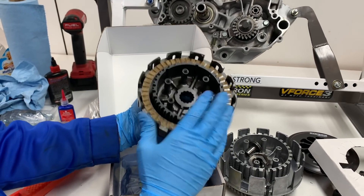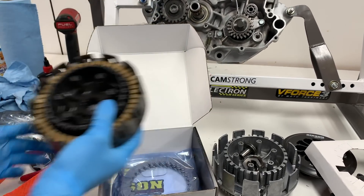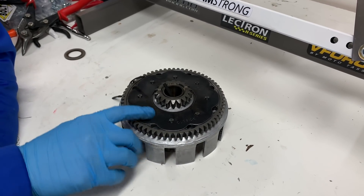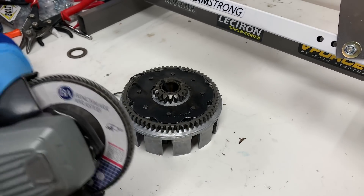Definitely a big upgrade. If you guys are interested in checking out Hinson, I'll have a link down below in the description. This is the stock clutch basket, but I do have to use the primary drive gear. So what I'm going to do is grind down these rivets and I should be able to just pop this off and put it on the Hinson basket.